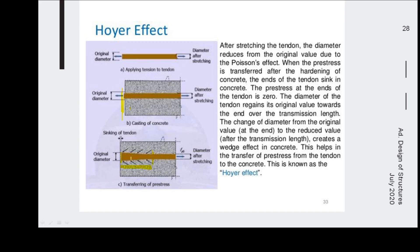This wedge forms a type of grip into the concrete. The force pulling the wire is resisted by the wedge formation, which prevents the wire from slipping into the concrete. This is called the Hoyer effect. The transmission length is equivalent to the development length concept used in RCC work.